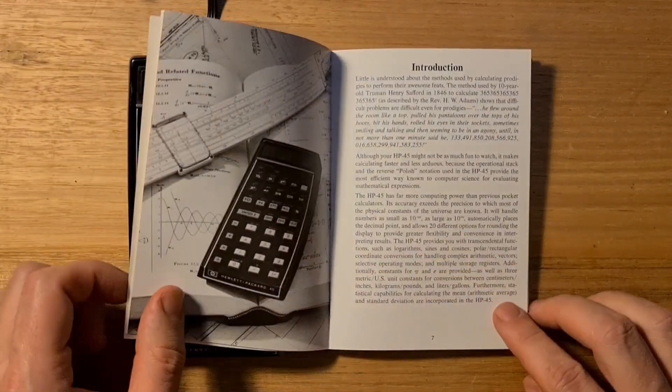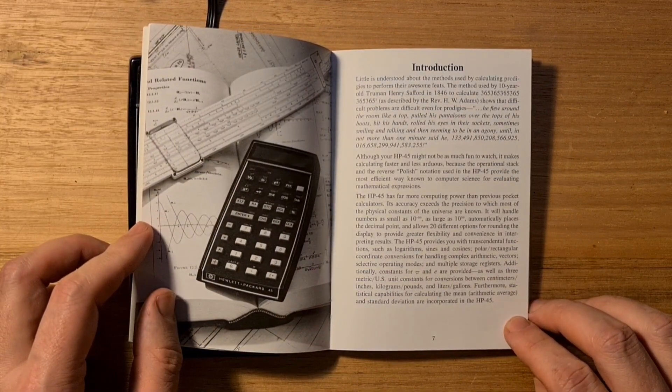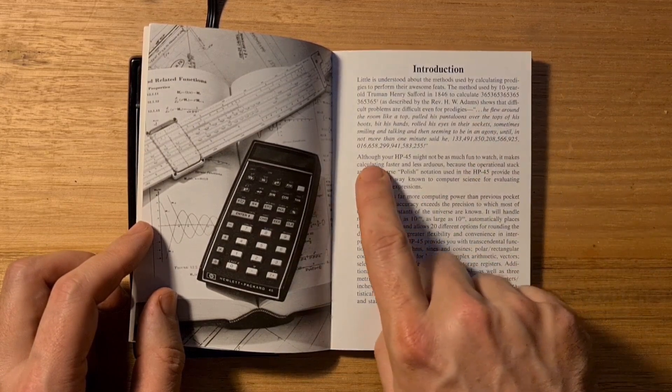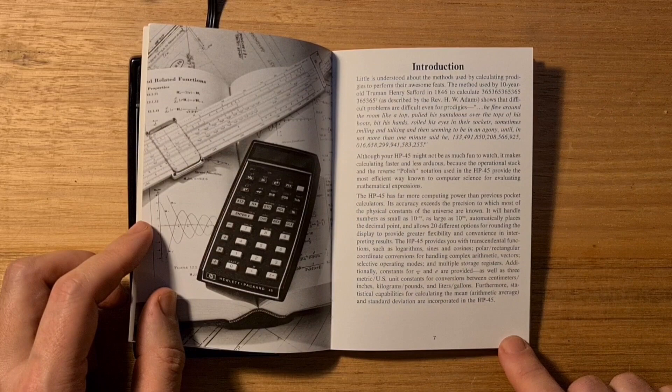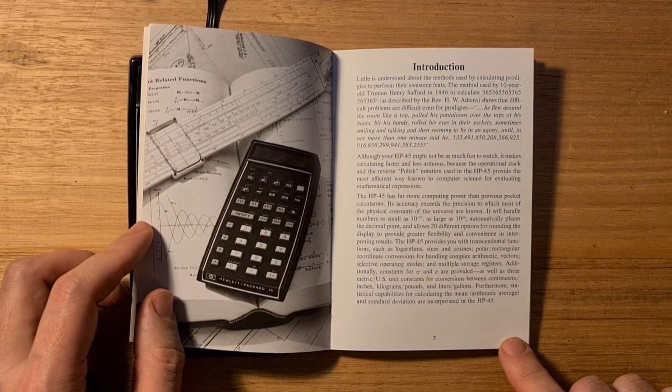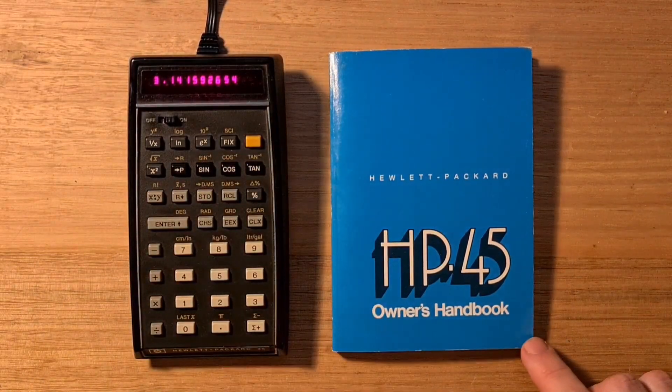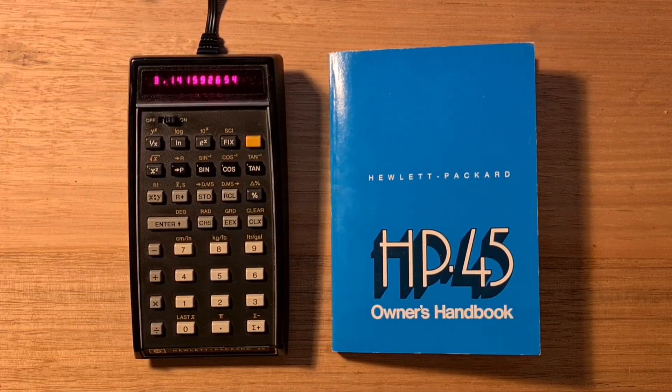Reading from the introduction in the owner's handbook: 'The HP-45 has far more computing power than previous pocket calculators. Its accuracy exceeds the precision to which most of the physical constants in the universe are known.' The user guide actually begins with, 'Little is understood about the methods used by calculating prodigies to perform their awesome feats,' and goes on to say, 'Although your HP-45 might not be so fun to watch, it makes calculating faster and less arduous because the operational stack and the reverse Polish notation used in the HP-45 provided the most efficient way known to computer science for evaluating mathematical expressions.' I hope you've enjoyed this video and found it useful.